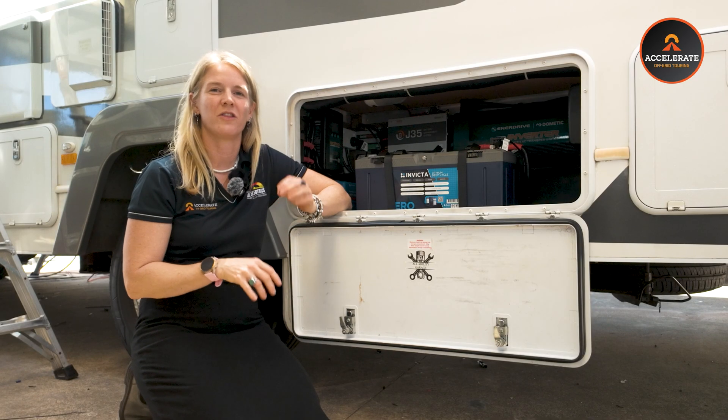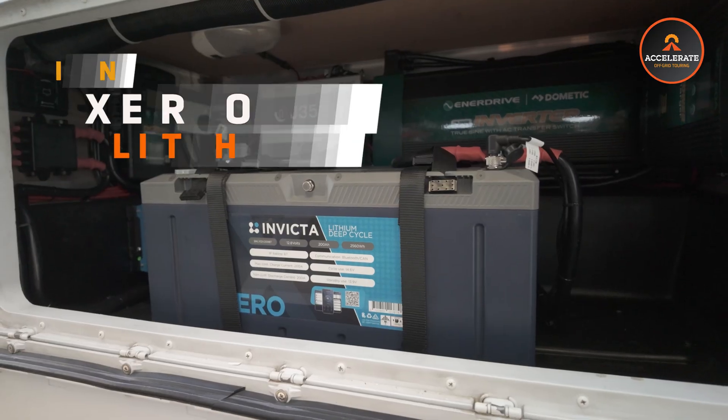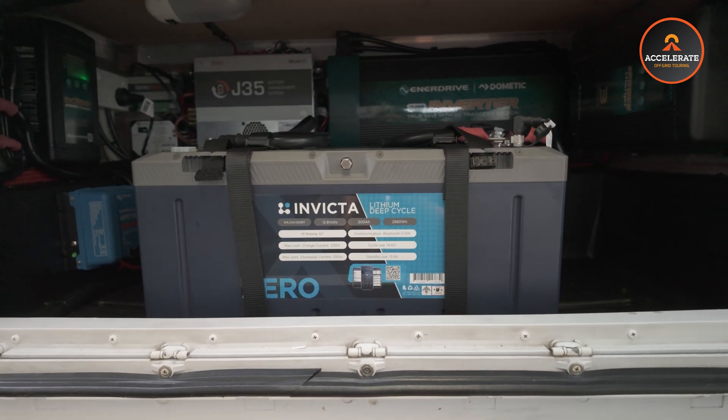Now we're going to run you through each component that we've put into this Jayco motorhome. Let's start with the big blue boxes right at the front — they are Invicta lithium batteries. We've got two 200 amp hour batteries in here, giving you 400 amp hours of lithium.